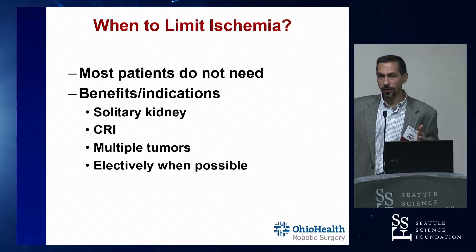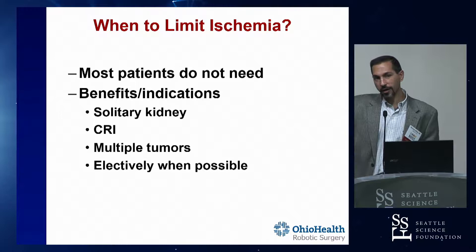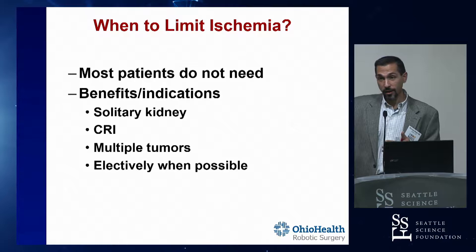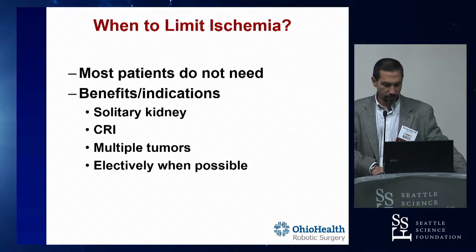There are some times when you can benefit from having either a completely off-clamp or selective artery clamping, early unclamping - all of these techniques - particularly for a solitary kidney, a patient who already has a creatinine of two and a half or three, or patients who have multiple tumors. If you have three tumors in the same kidney and you clamp the main renal artery and cut out three tumors, you're going to have a really long ischemia time. So you might do the easy ones off clamp and then clamp for the big one, or do selective artery clamping. For a really tiny peripheral tumor, you could do it off clamp, but nowadays we're doing surveillance on those anyway.